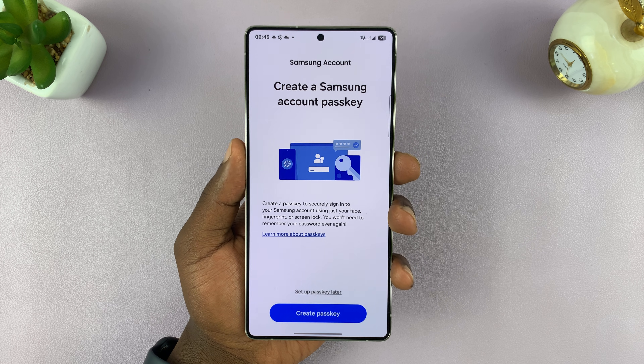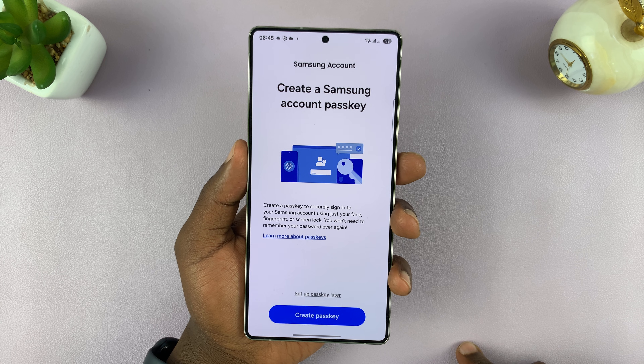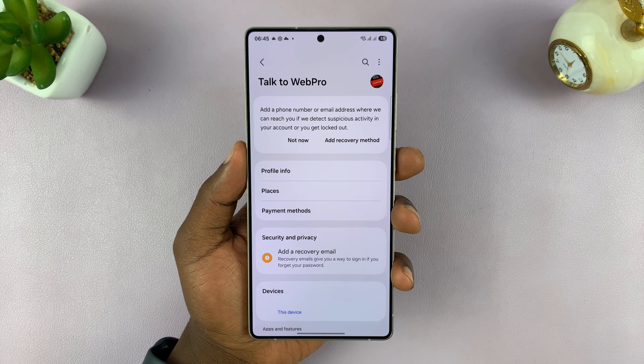And I'm signed in to my Samsung account. At this point it's going to ask me to set up a Samsung passkey, which I can do later — and that's it.